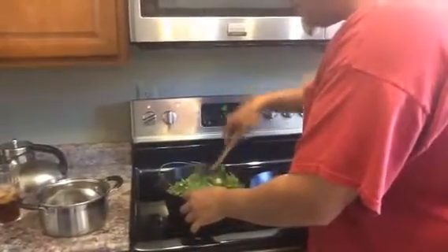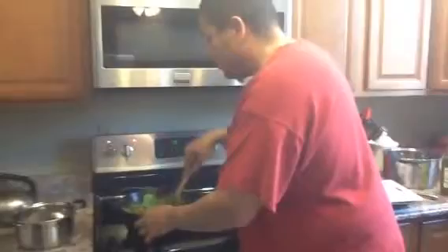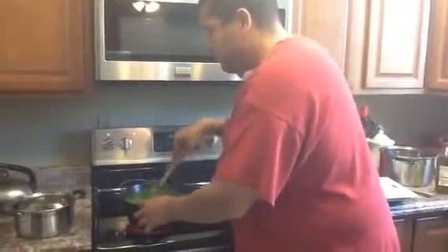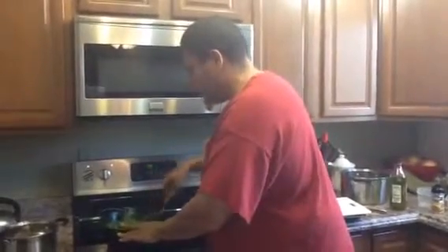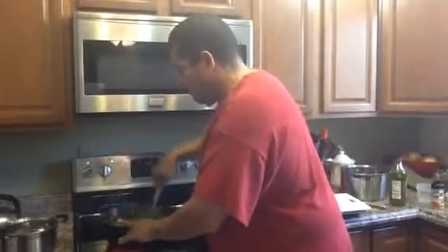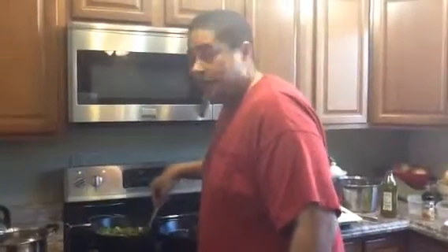I'm going to take a look and see how it looks when it cooks down. If not, I do have some more of that bread left over. The consistency I'm looking for is like a dressing — not that chunky dressing, but more the pasty kind of dressing that you might see every now and then. So that's going to cook down for about five more minutes, and once that's done we'll pick it up there.